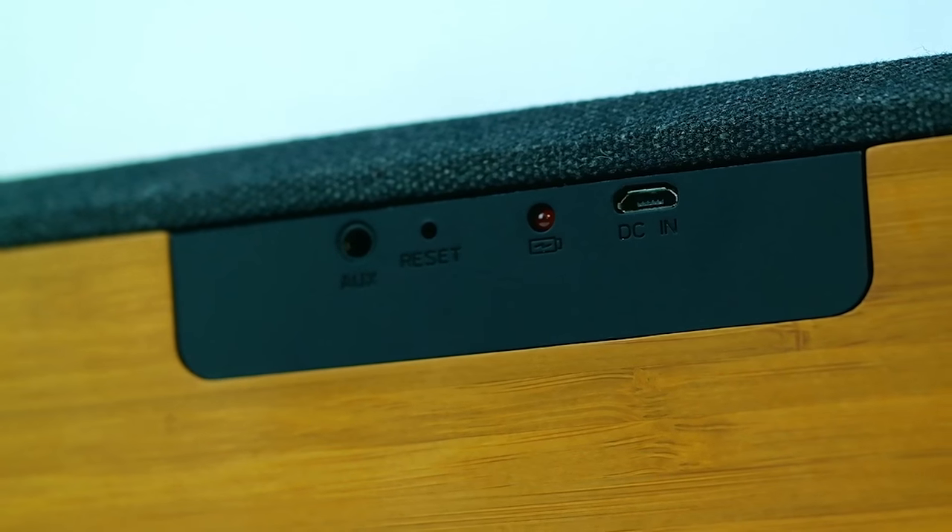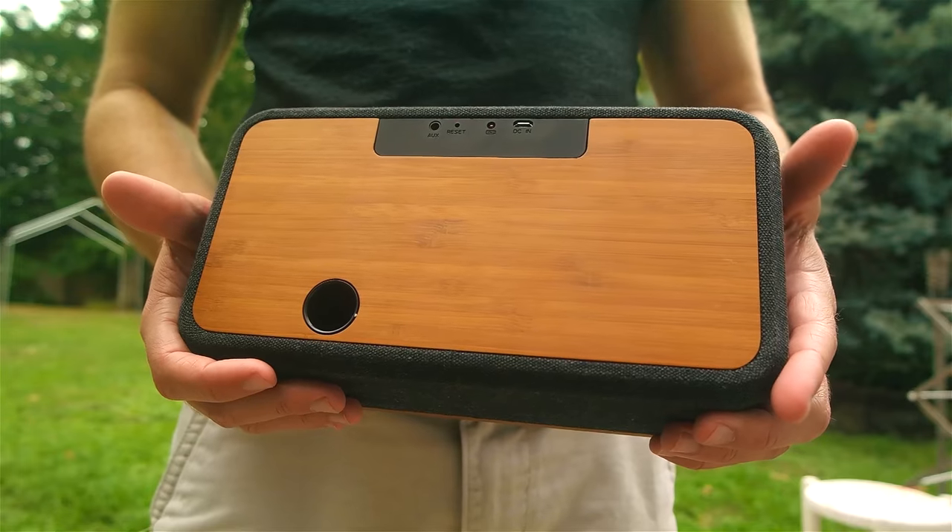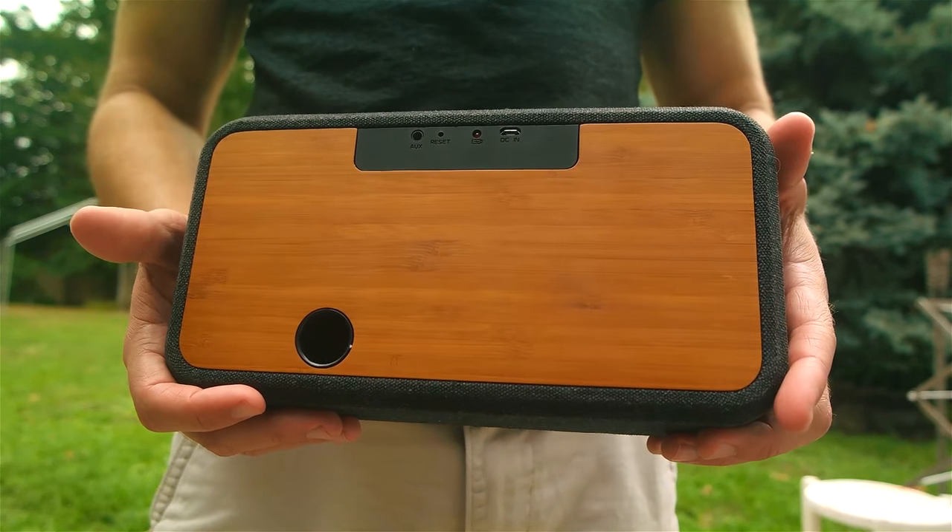Around the back, you have your charging LED, mini USB charging port, and an auxiliary cable jack — so you don't even have to use Bluetooth if you don't want, which is awesome.